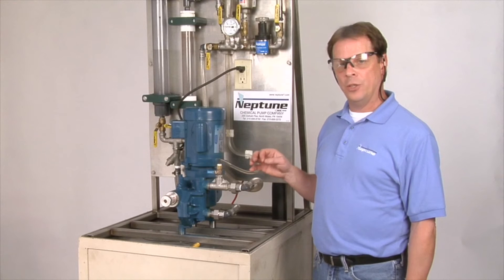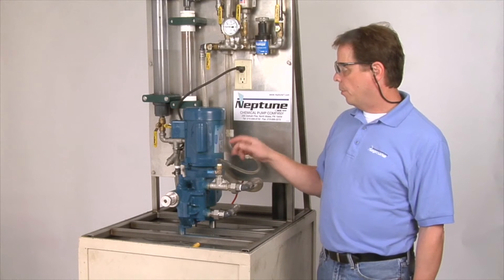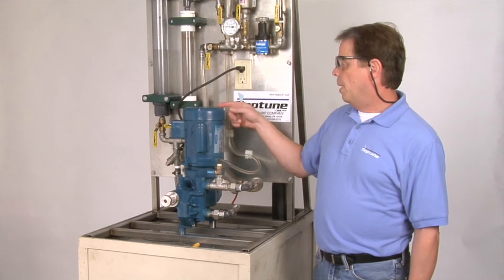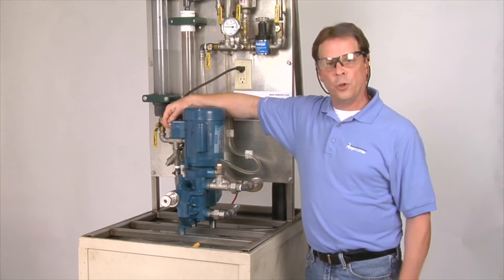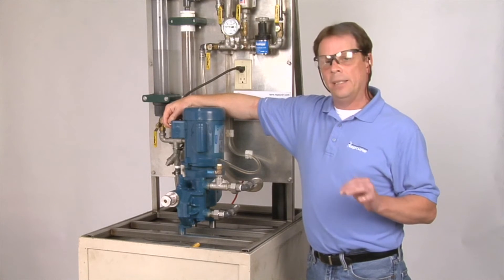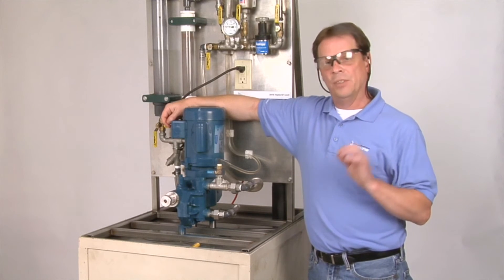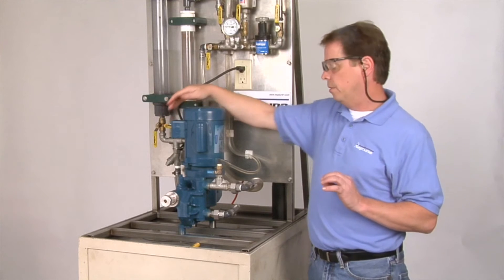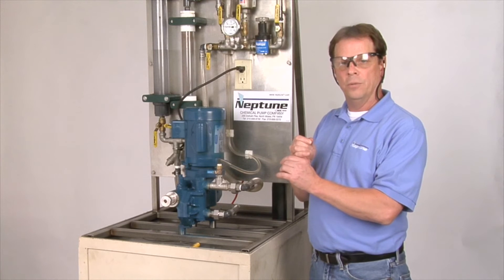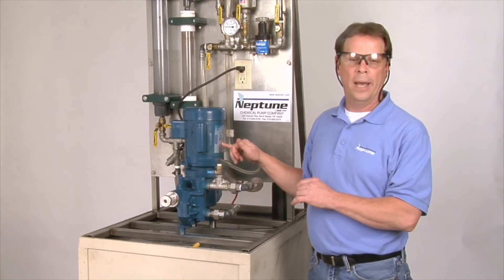Next, you want to check the rotation of your motor — it needs to go in a counter-clockwise rotation. Once you wire up your motor, the schematic is typically on your motor label. You bump it — turn the pump on and off real quick to get your rotation. If it's not going in the right rotation, typically all you need to do is interchange two wires to change the rotation on your motor, as indicated on the label.